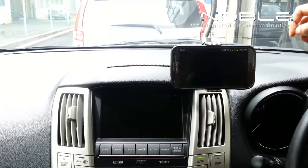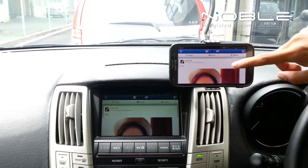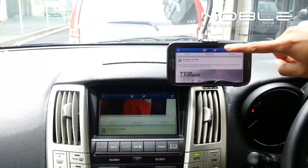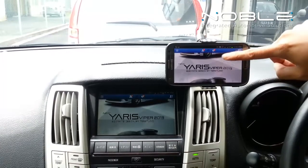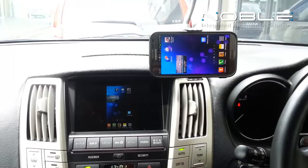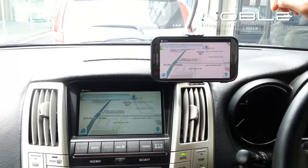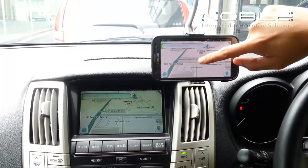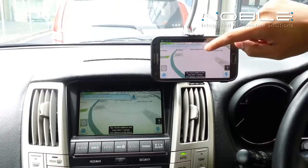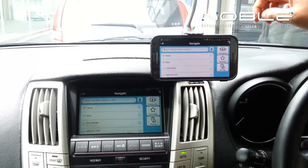Now let me give you a quick demo on some of the things — try using my Note 2 to operate my player wirelessly, such as browsing Facebook or using a navigation app on your phone.